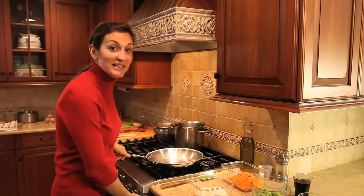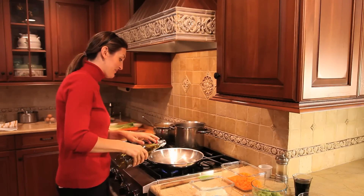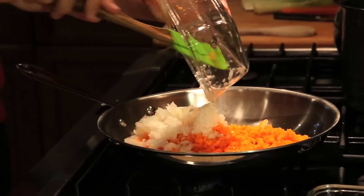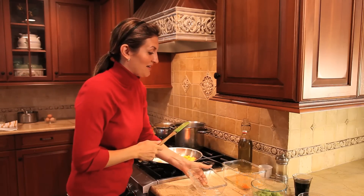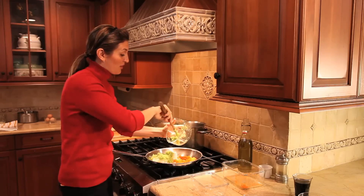I'm going to start by heating up the pan and adding extra virgin olive oil. Here I have carrot, onion, and celery — the first three ingredients that will be sautéed. The base of a good ragù is the soffritto: the carrot, celery, and onion. These are important ingredients to bring flavor to the ground beef ragù.